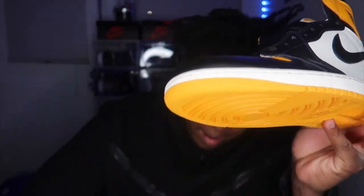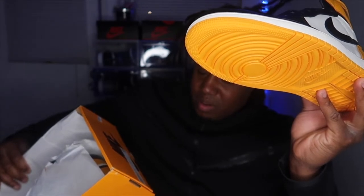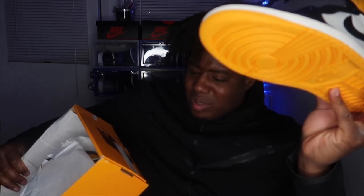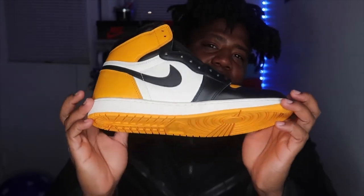They're calling it the Taxi Black Sale — that's how they got on them. Taxi. Hold on, somebody's calling me, but y'all see it.